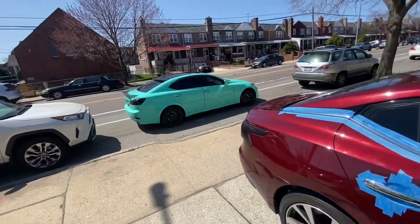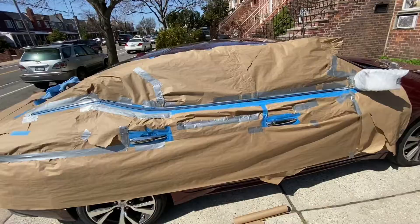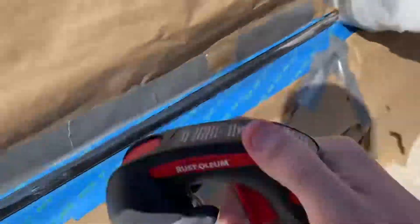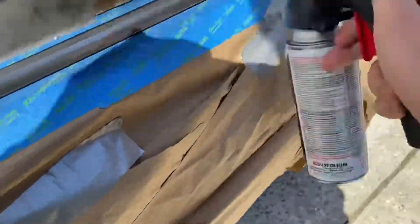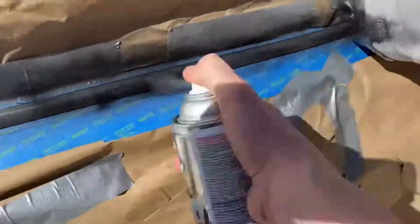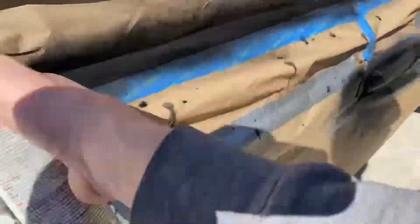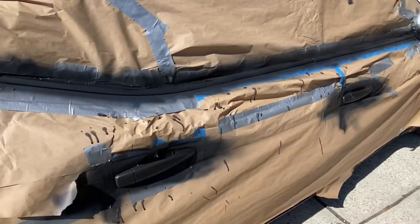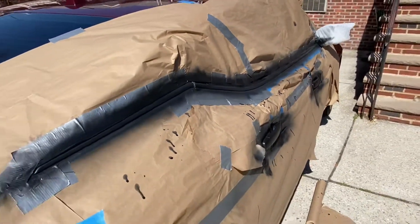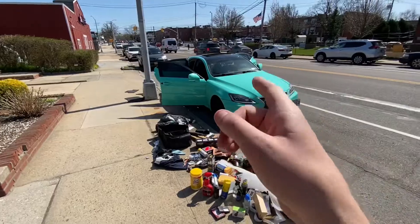My people just pulled up. And it should look something like this. Leave in the comment section if you guys want to see more content on this car.